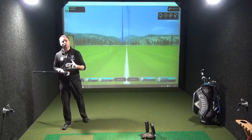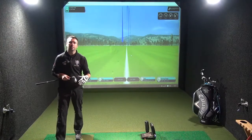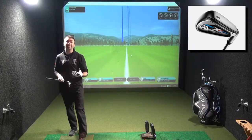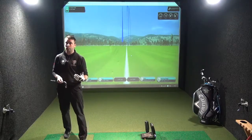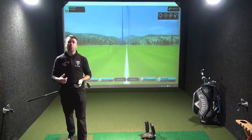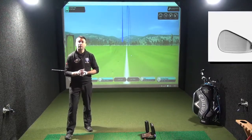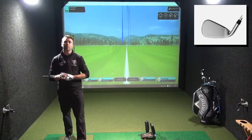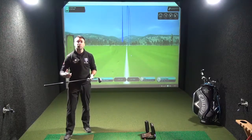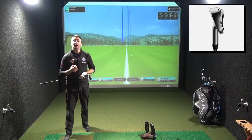Just a little bit of tech: it's got all of their face technology from the XR family — the cup face, the internal standing wave. One thing I do like about this club are the lofts; they're much weaker, so they're going to hit the ball higher for the average golfer. They've made the shaft a little bit longer — a slightly longer lever to help with club speed. So fast face technology, high ball speeds off the face with the cup face and internal standing wave, longer shaft, more speed with the club head, and weaker lofts. This is definitely going to be a hit-it-up-in-the-air machine.